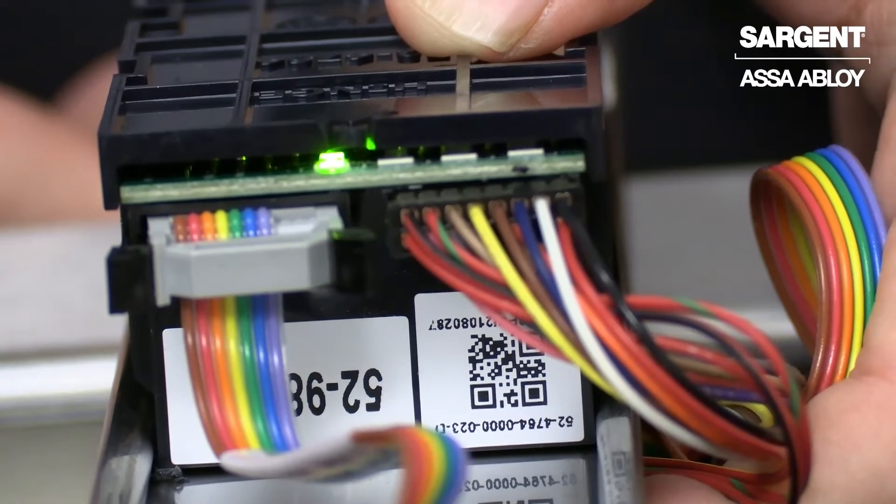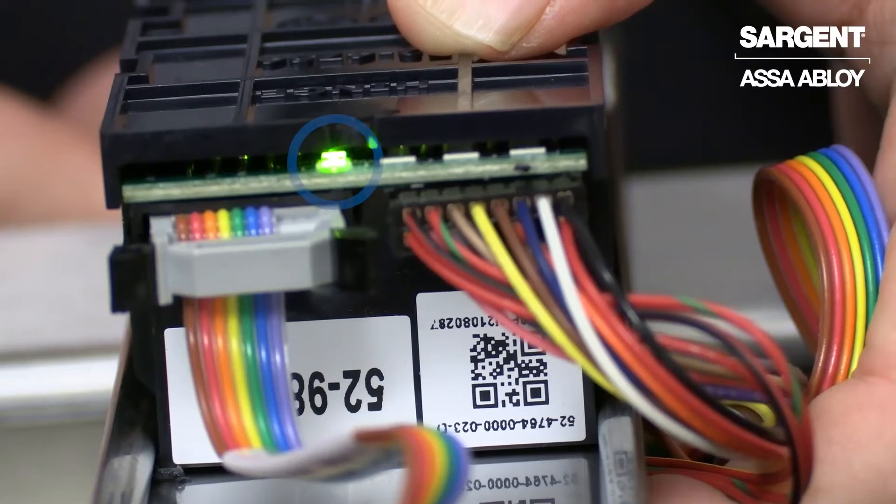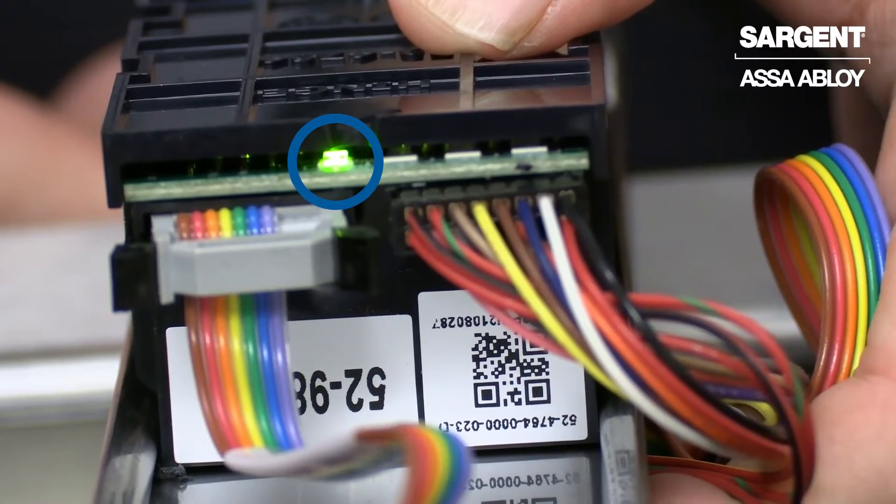When you've successfully armed your exit device, in addition to the green LED on the front, you will also notice that you will get a solid green diagnostic LED.